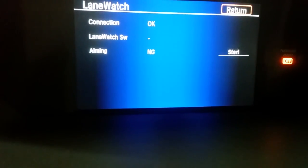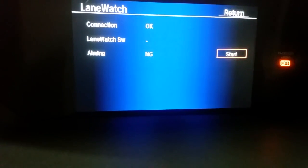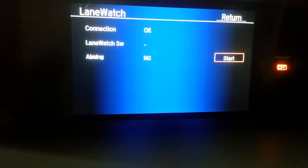On the right bottom side of the screen there is a start button, so we are going to select that and hit start.